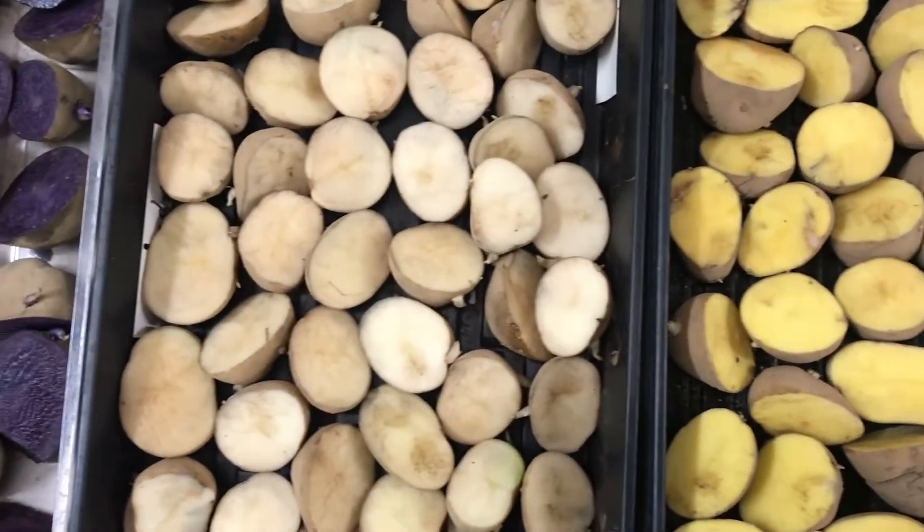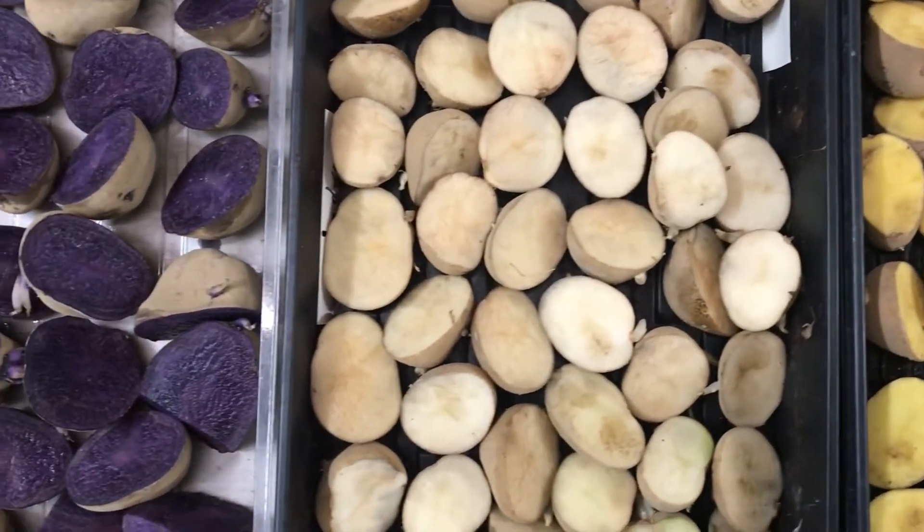Welcome to the shop here at Green Fire Gardens. Today we are going to be preparing potatoes for planting, which is one of our earlier spring crops that we put in.